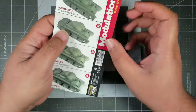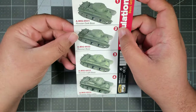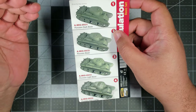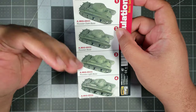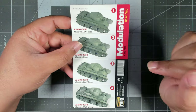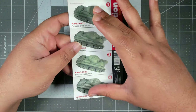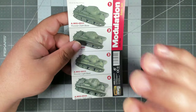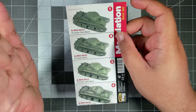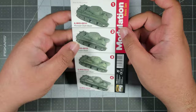If you've never heard of a modulation set, essentially it's four to five colors that are just shades of each other. You'll normally get a really dark base and then three progressively lighter shades to highlight with. These sets are typically meant to be used with an airbrush, which is how I'll be using this set today. However, if you really wanted to and didn't have an airbrush, you could use the glazing technique, but especially at this scale, that would honestly destroy your soul. I highly encourage you to follow along with an airbrush.